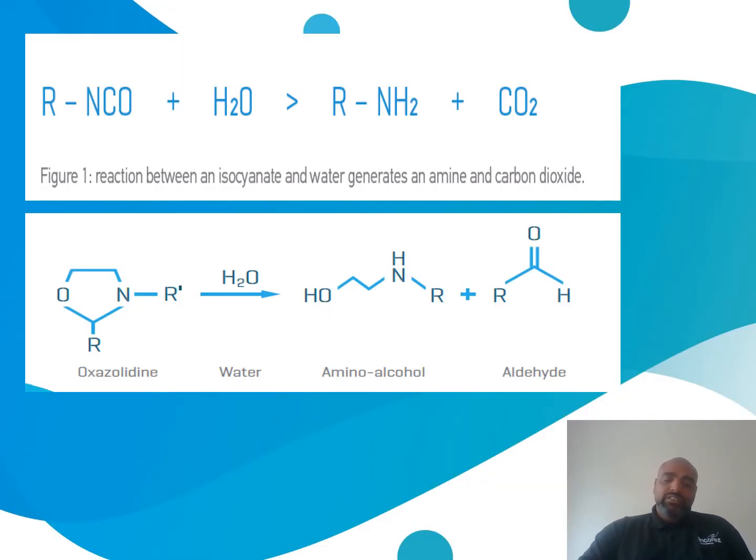The reaction of the oxazolidine with moisture is a faster reaction than the one with the isocyanates. IncaZone 2, like all oxazolidines, works by reacting preferentially with the water before the isocyanates. This moisture-scavenging chemistry yields an amine and hydroxyl group. These then react with isocyanates in a reaction that generates no carbon dioxide. The result is a defect-free product that gives excellent in-can stability.